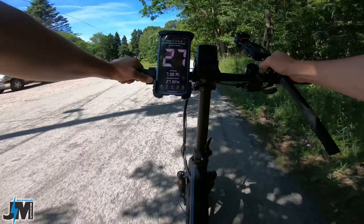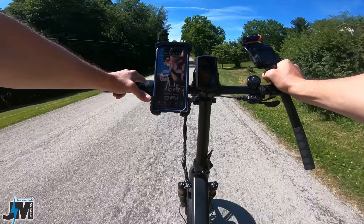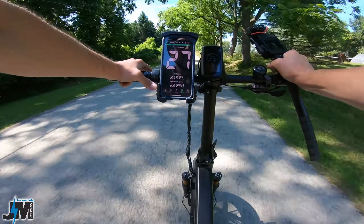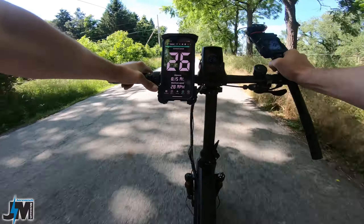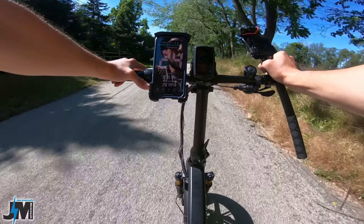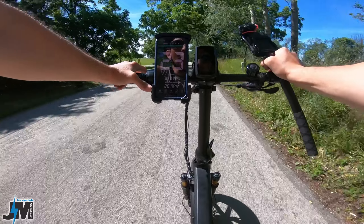26, 27 on a slight downhill — now back uphill slightly. 26, 27 — it's really windy. This is uphill slightly, throttle only: 24, 23 miles per hour.